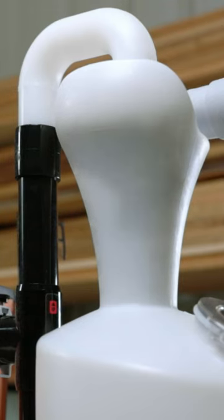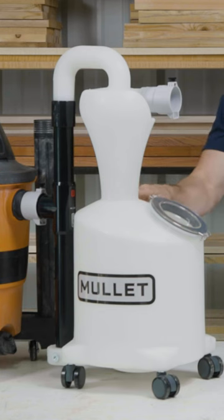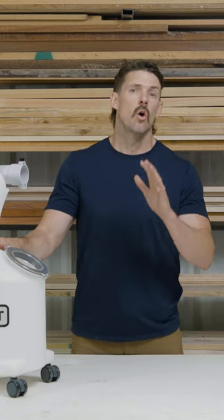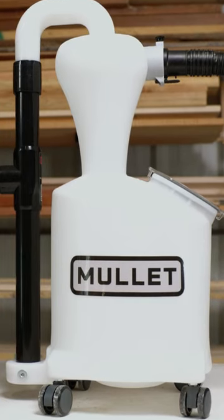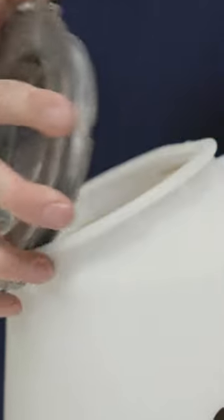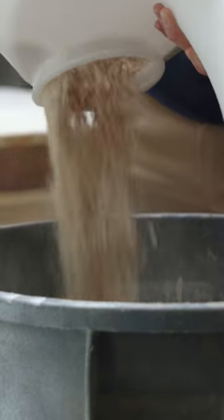It's a single piece rotomolded construction at both the cyclone and the integrated dump bin on the bottom, which means there's no unnecessary seams or assembly when putting it all together. Now with that dump bin, we also have a nice clear view lid on the front, which enables you to see the contents of the bottom and know when it's time to take a dump.